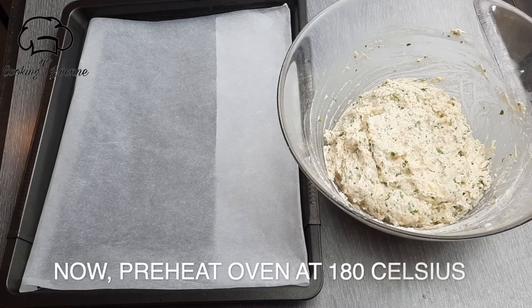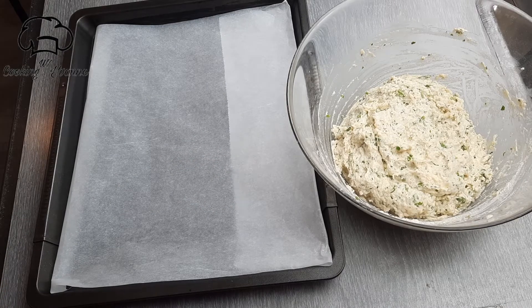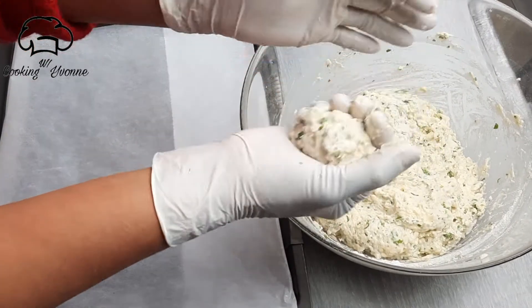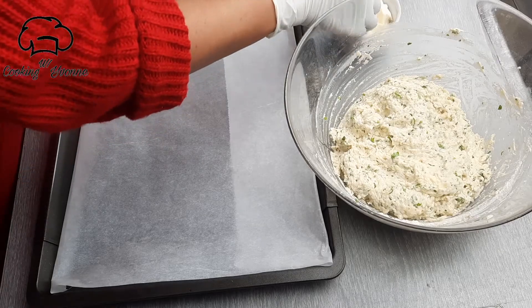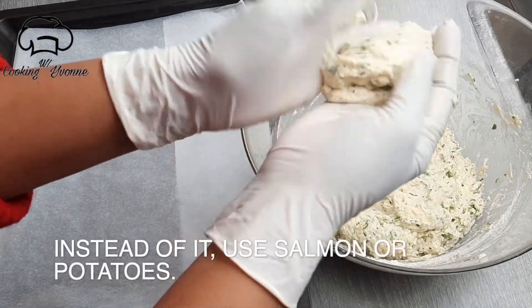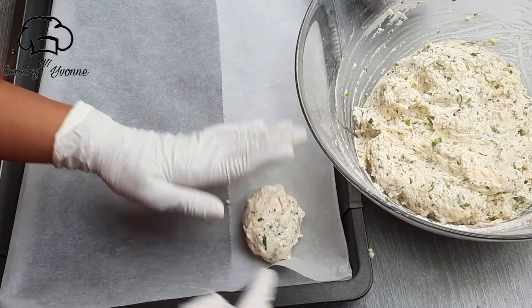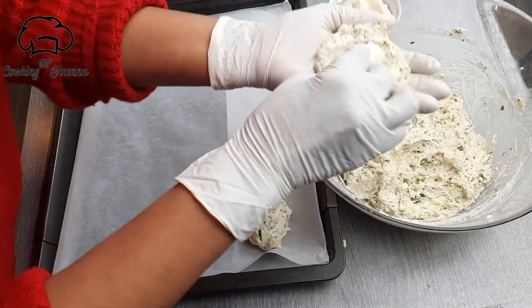We will make a little bit with a knife. We will put the same amount of mozzarella on the side. We will put the same amount of salmon in the pan.